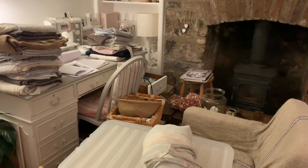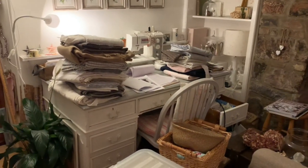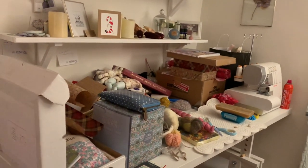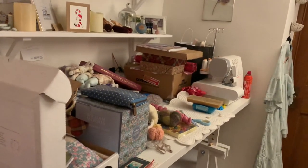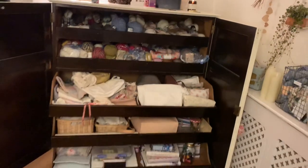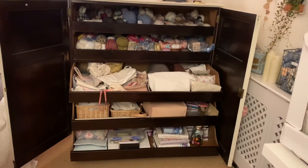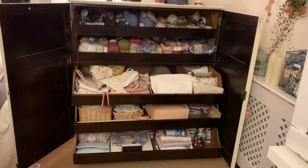Look at this mess - I'm in such a mess. There's all that fabric I need to find homes for. I can't live with it like this for much longer, I'll have to get this sorted. But I want to show you my lovely cupboard - oh, I love it so much.